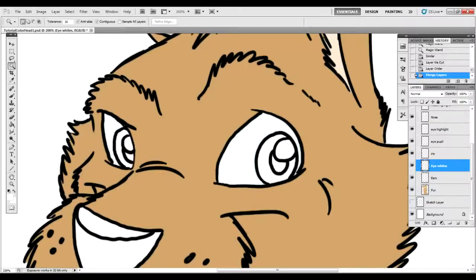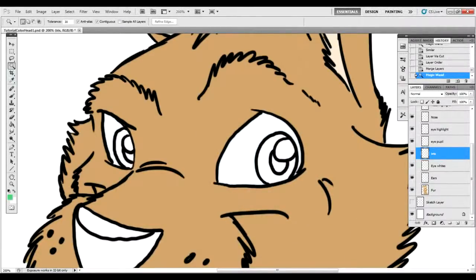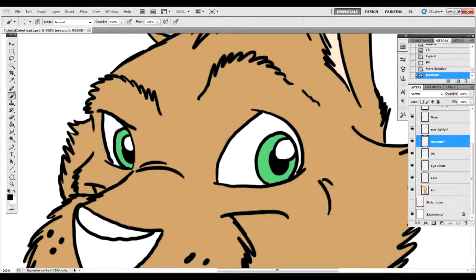Now let's move on to the iris — this one should be very straightforward. Then the eye pupil; I'll usually just make this a black. Sometimes even in blacks you want to make it not as black so it stands out. When it comes to pupils, I don't mind the darkest black possible. But when you're coming to colors or fur, you definitely want to lighten that black into a darker gray — that way you can shade it better, highlights will show up more, and it won't be as stark a contrast.